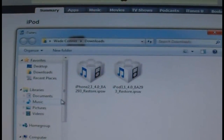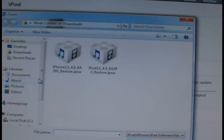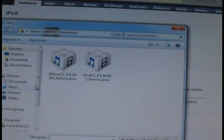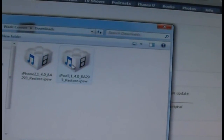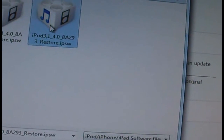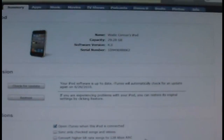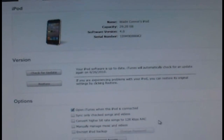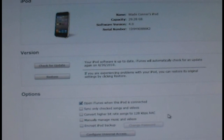Once the browse dialog box pops up, you'll need to locate your 4.0 firmware file, which should be in your Downloads folder or on your Desktop depending on where you saved it. Mine is in my Downloads folder. I'm going to select the iPod Touch third generation 4.0 restore file and open it. Your device will start to restore automatically.